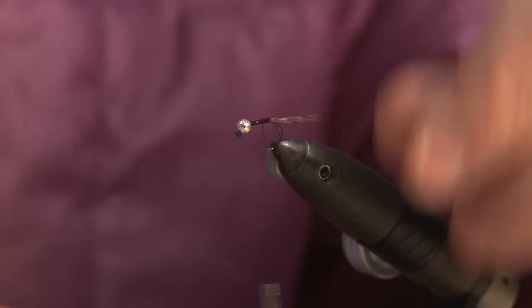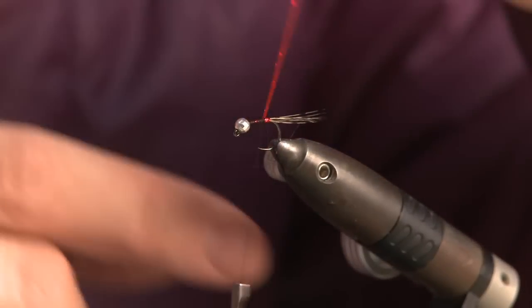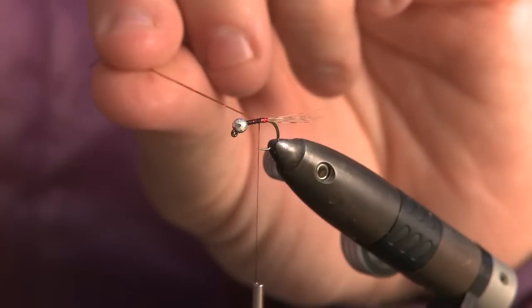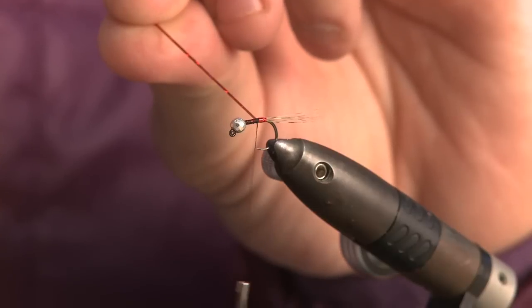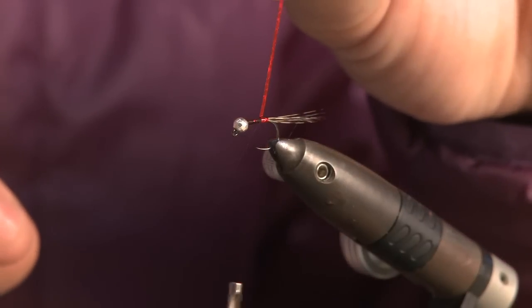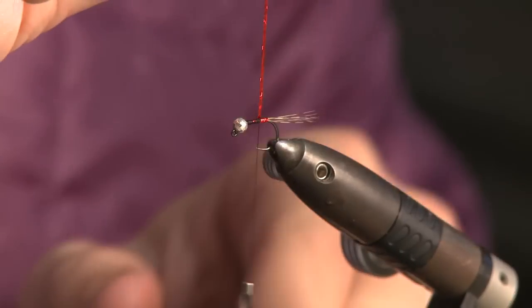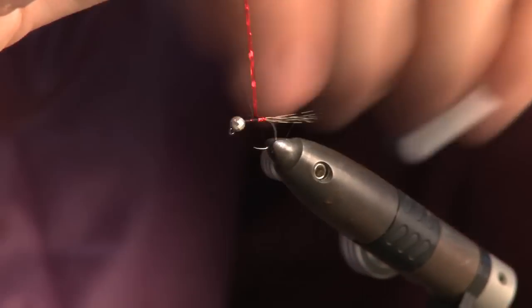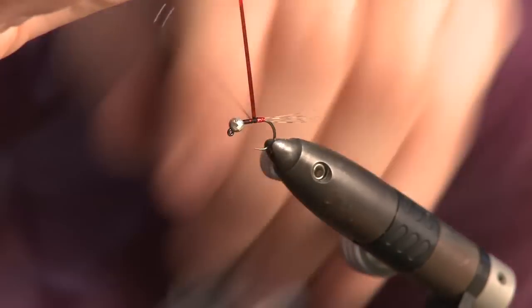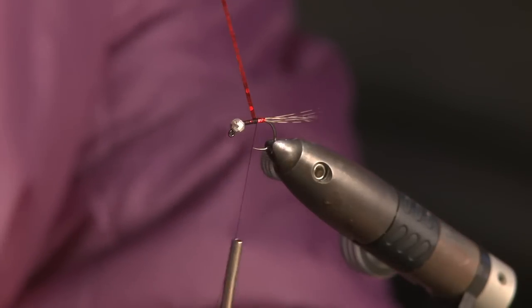Now wrapping the red holographic tinsel, you can start to see it's creating that red butt. Because it's a medium tinsel I don't need too many wraps to create that little hotspot — about there. I'm going to switch hands to keep the tension and anchor it in, then trim off the excess.